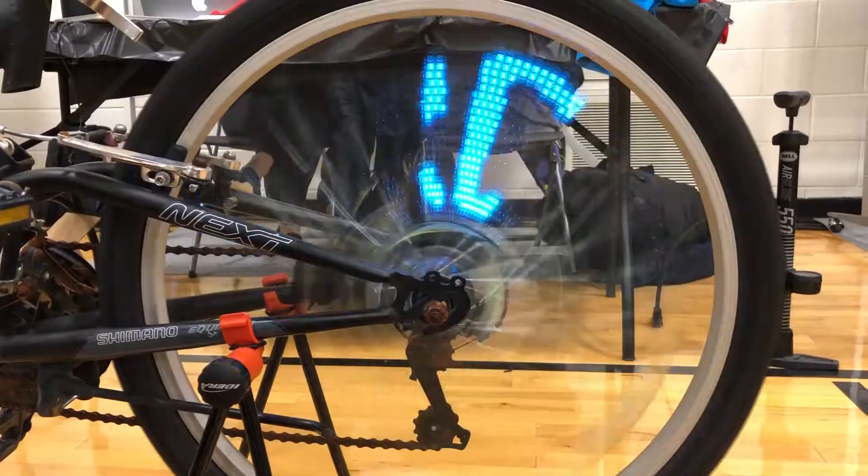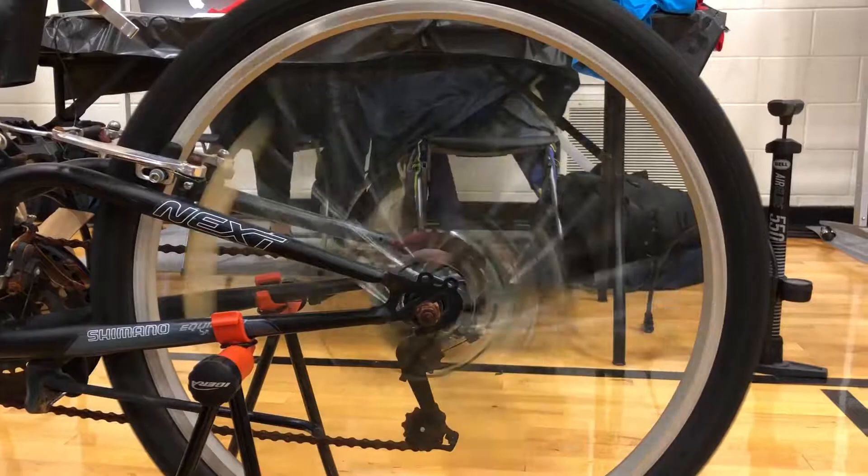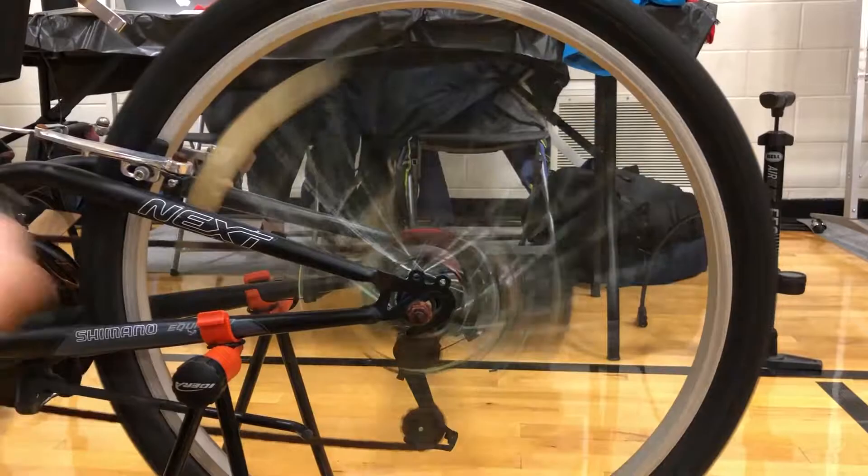A magnet is attached to the wheel hub to produce an external magnetic field, so that whenever the hall sensor passes through the magnet, the sensor is activated and triggers an external interrupt. One 18650 battery is used to step up voltage to 5V to power the STM32 microcontroller.